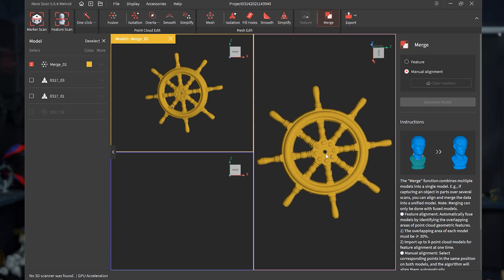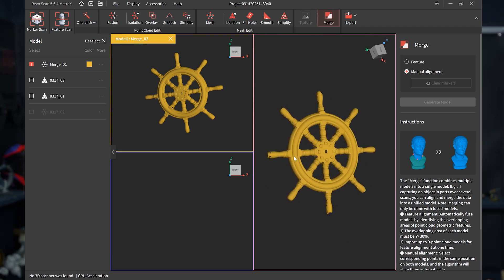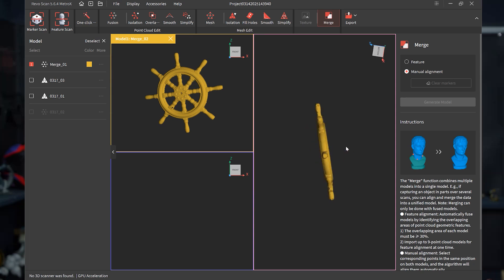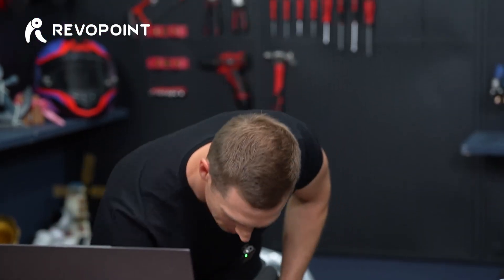Nice, look at that — awesome result! There's the top of it. Flip it around to the other side — looking great. Of course later we can still edit it more because I haven't run it through mesh yet to fill in those holes a little bit, but great result. Yes, it was a success — fantastic.